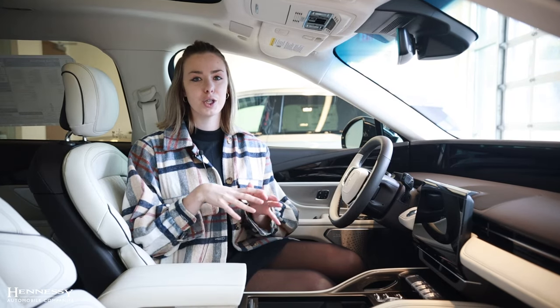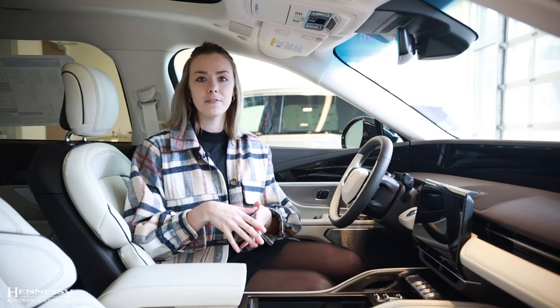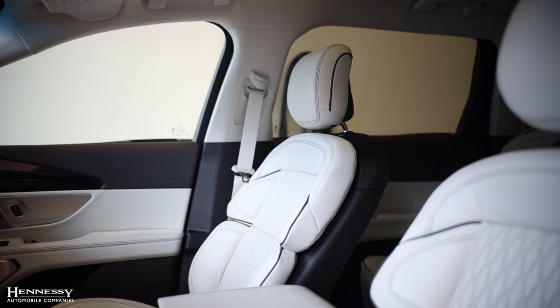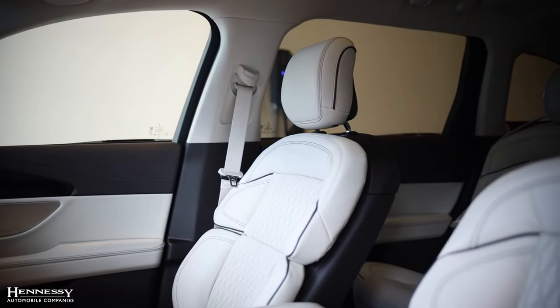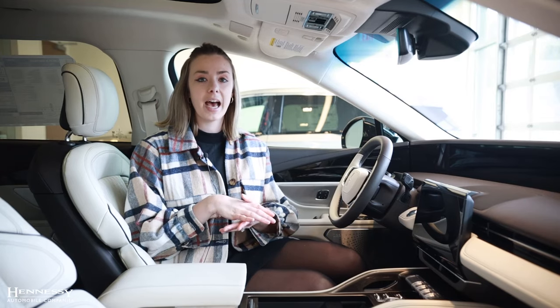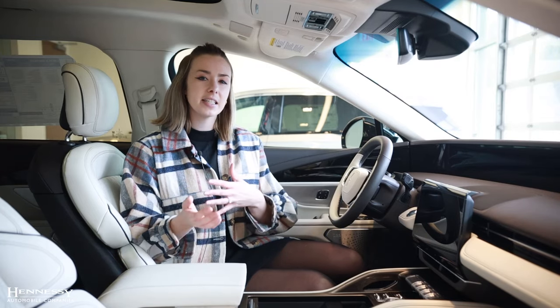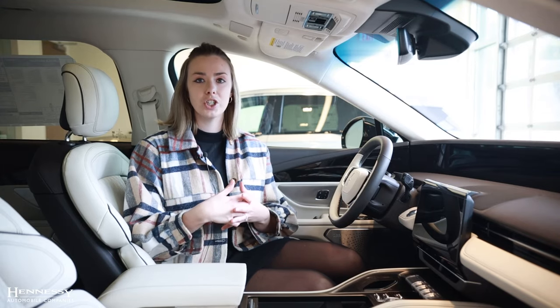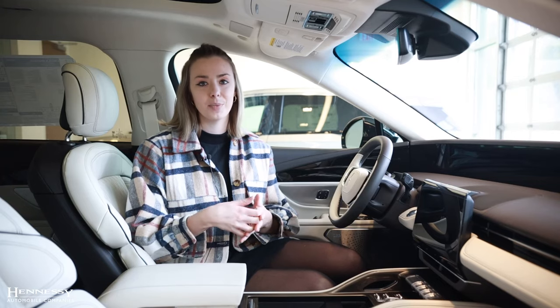Touching on the seating in the 2024 Nautilus, you are going to find in the front seat 24-way heated, ventilated, and massaging seats. In the rear, you're going to find heated seats. On all other trim levels of the Nautilus, you're going to have heated and ventilated seats, and some of them might come with the option to upgrade to massaging — be sure to check with your salesperson if that is something you are looking for.